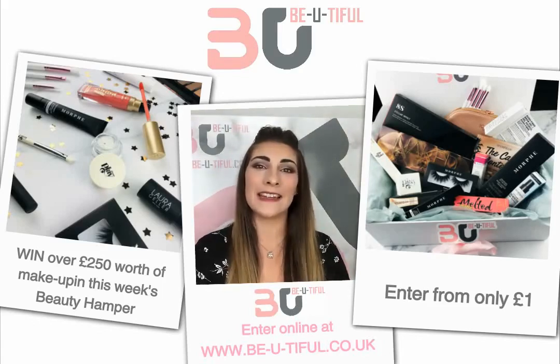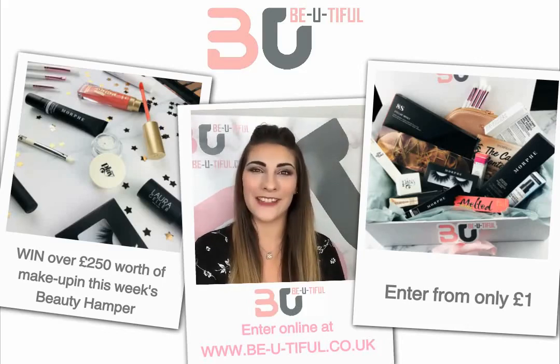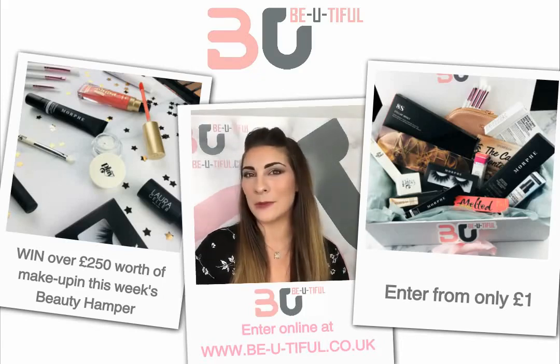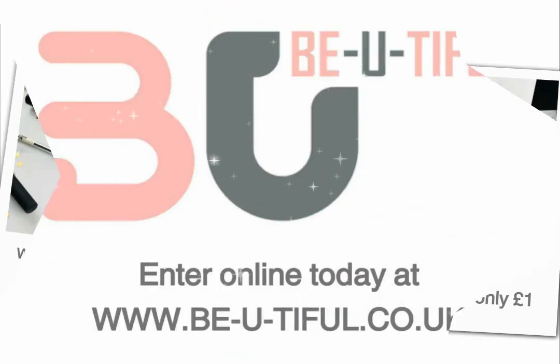Get your guesses in — the competition finishes Friday at 10pm, and we could be hand-delivering this beauty hamper to you next weekend. Keep sharing and liking on Facebook, make sure you get your guesses in, and don't forget you do get to keep the sweet, so you can have a sweet treat whilst you're doing your makeup. Thanks very much, see you later!